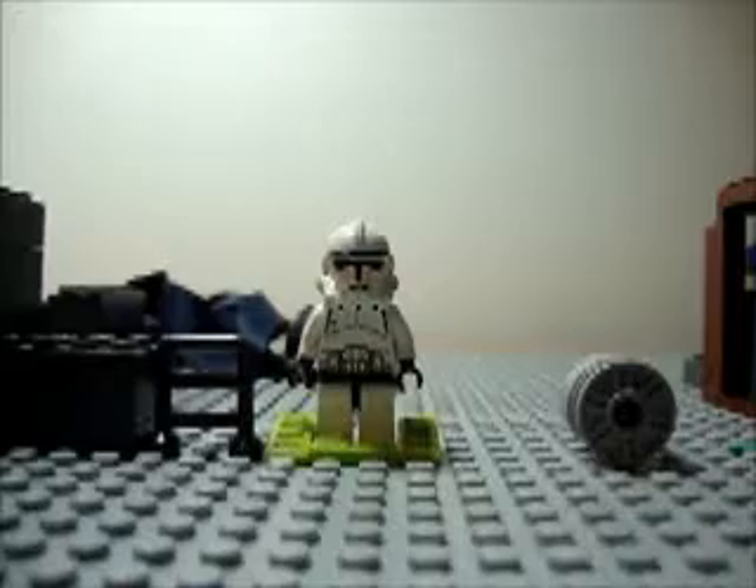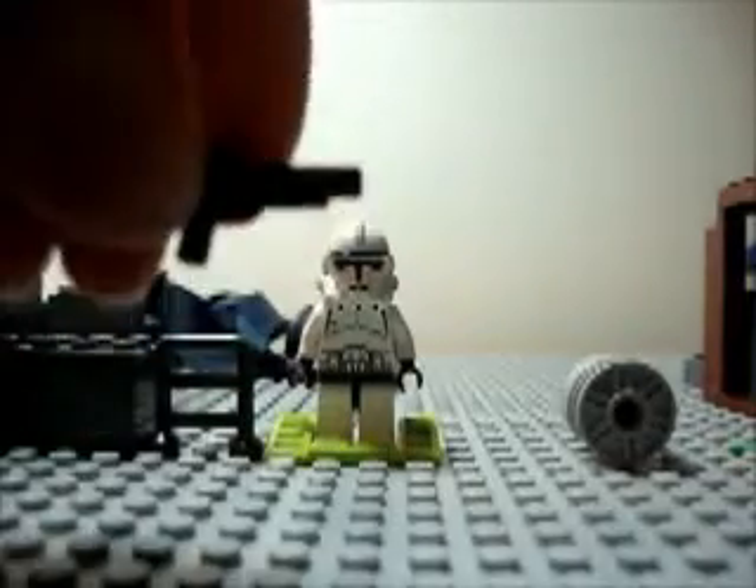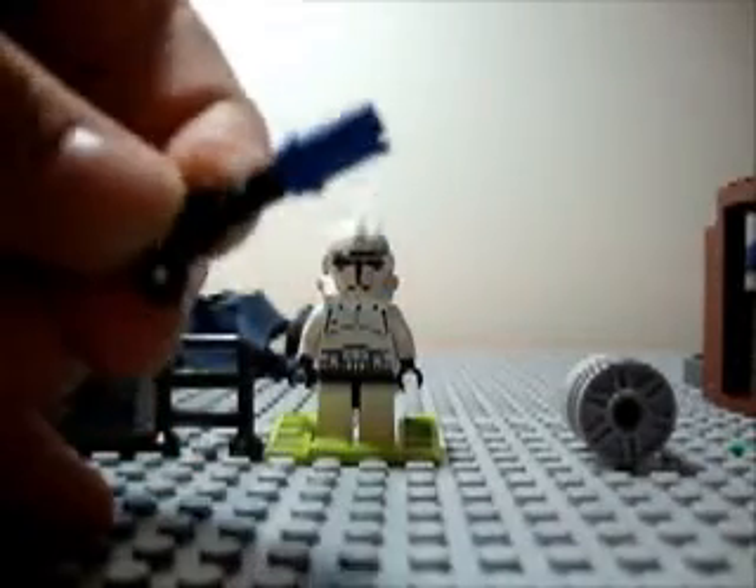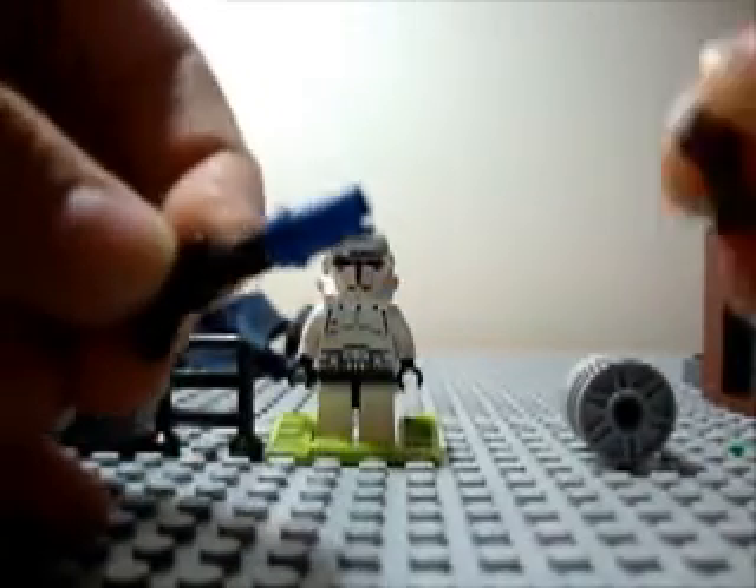So first off you're going to take the blaster and attach it with the blue piece or cylinder piece. So it's like that. And after you're going to take this piece and just attach it right there. So it's like this.